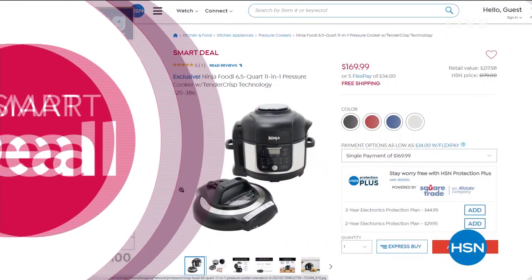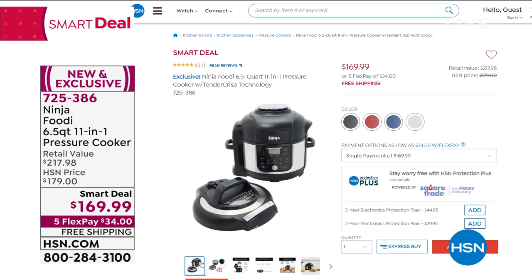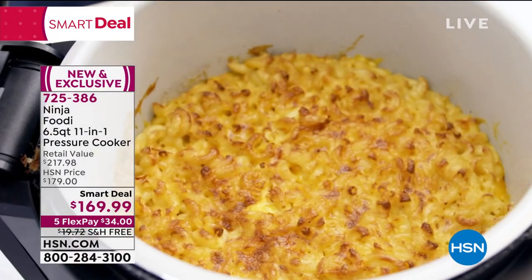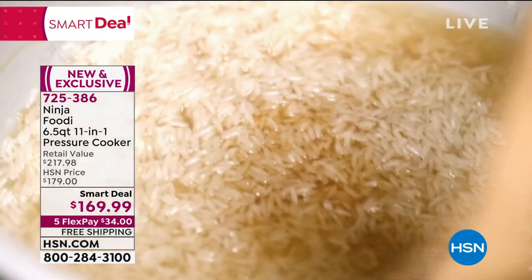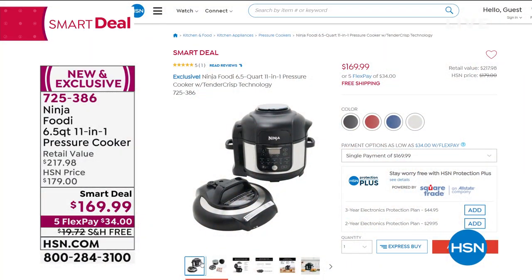This is a smart deal and this price will not last. This is the Ninja Foodi 6.5-quart 11-in-1 pressure cooker — a pressure cooker and air fryer in one, two of the most popular appliances of the last five years. Plus it will sauté, bake, slow cook, dehydrate, broil, and go from frozen to crispy in about 20 minutes. You can cook a five-pound chicken in about 30 minutes. It's $169.99 today, five flexible payments of $34, with shipping covered. If you have a lot of appliances on your countertops, now you only need the one. It's from Ninja — a name we know and love.